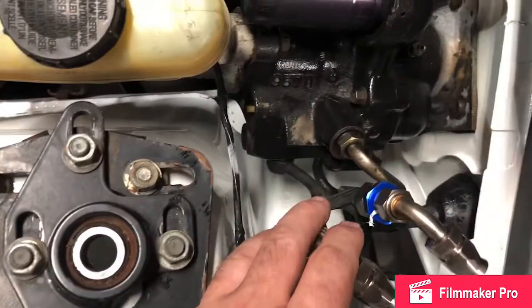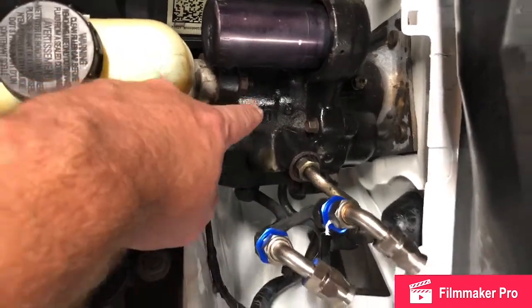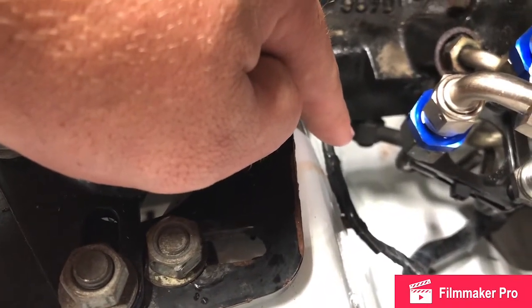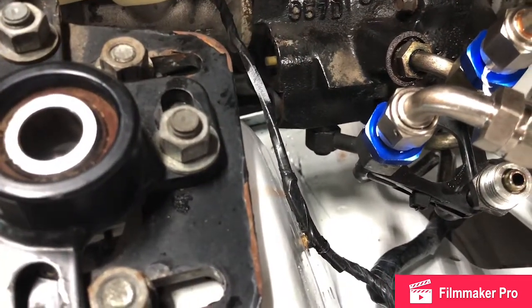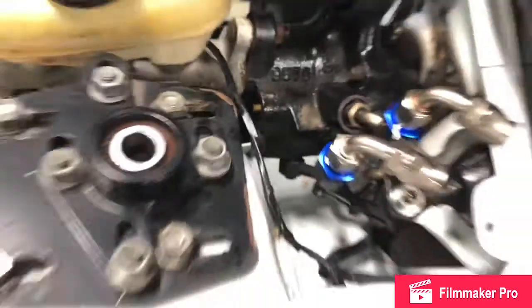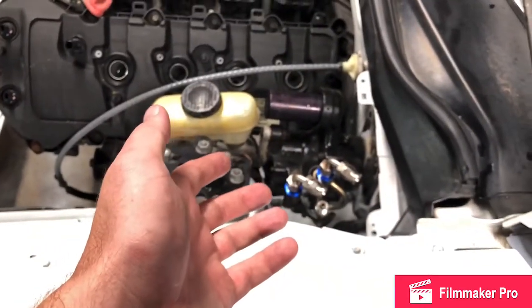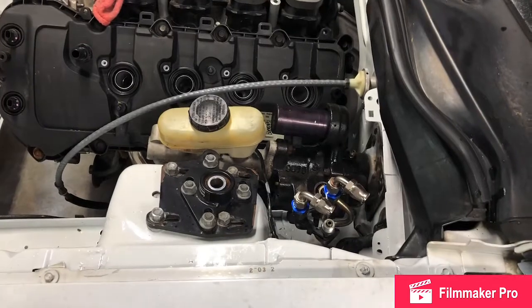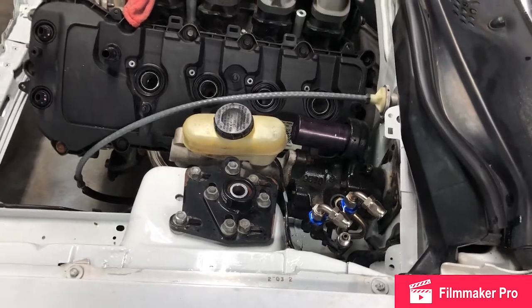A lot of the write-ups I've seen get rid of these short lines and run fittings into the hydro boost casting itself, but I can't do that because this fitting for the low pressure return — that guy down there is not a barb fitting like all the write-ups said. It's a threaded tiny little banjo bolt — a little bitty guy — and I couldn't find a fitting that would fit that. Luckily my lines separate there, so I just had to order two hundred and fifty dollars more of lines.